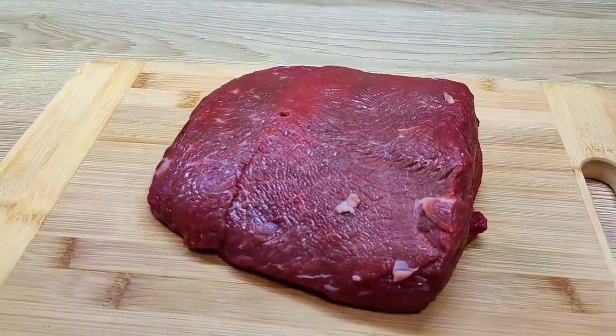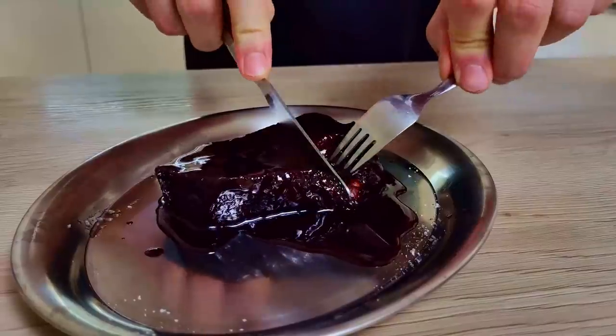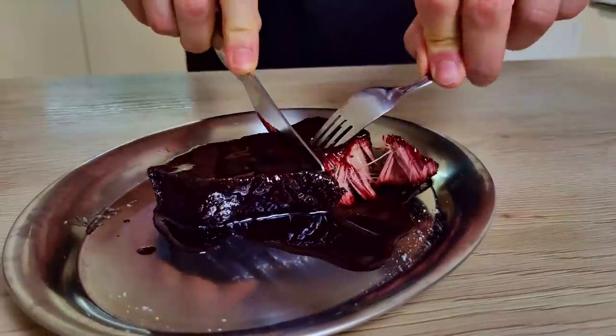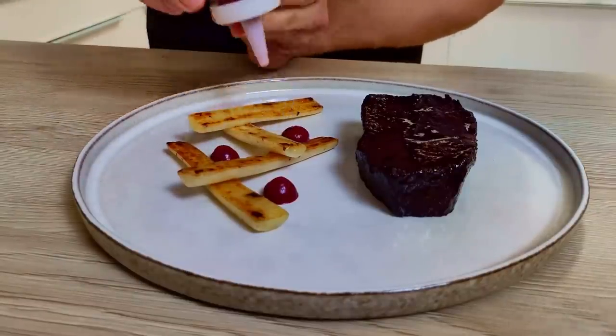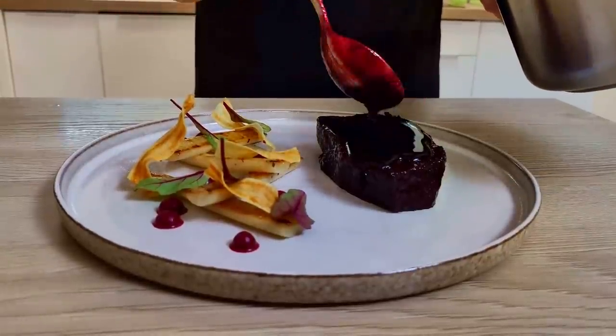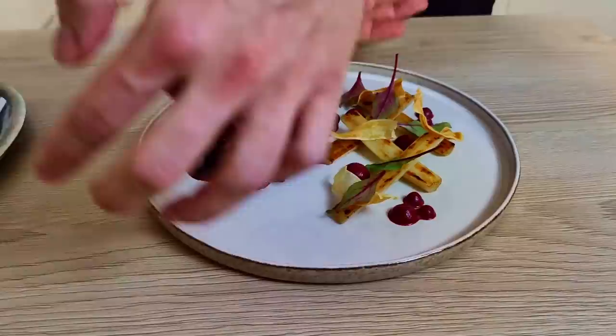Do you wanna know what happens when you take a cheap piece of beef and cook it for 24 hours? You will end up with something like this — a tender and super tasty piece of meat. So today I'm gonna show you how you can do it at home and how you can use it in a fine dining recipe. So let's do it.